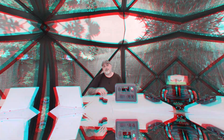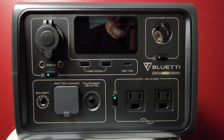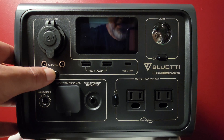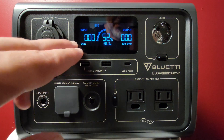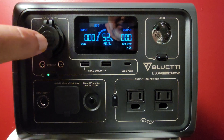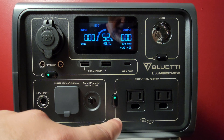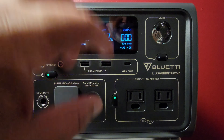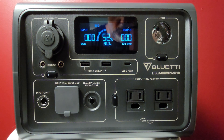Let's get up close and personal with the EB3A and go over the inputs, outputs, and everything on this unit. When you touch any button, the screen pops up. You can see my reflection in it unfortunately. If I push this button, the screen shows DC on; push another and it shows AC. With most Bluetti products, anything in the circumference of a section activates that section's power. Push it again to turn it off; hold down to power off the unit.